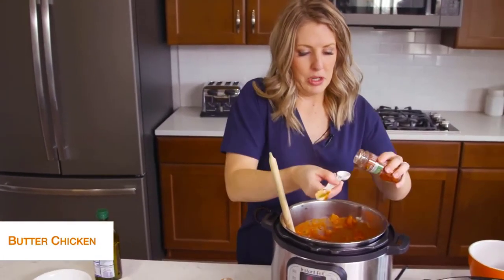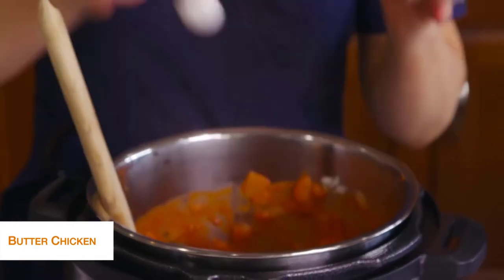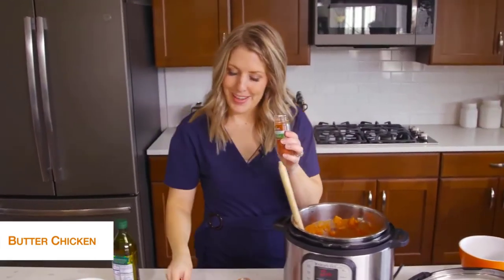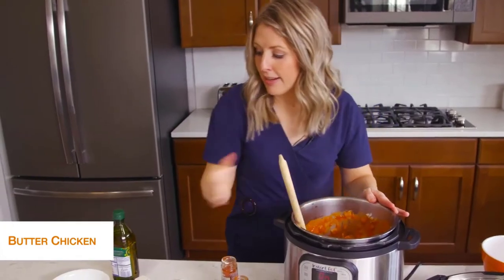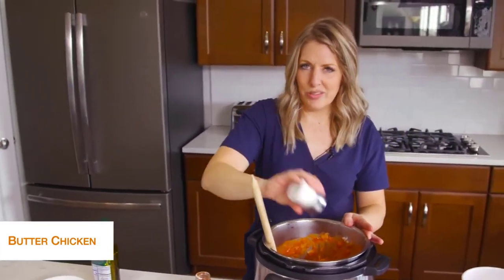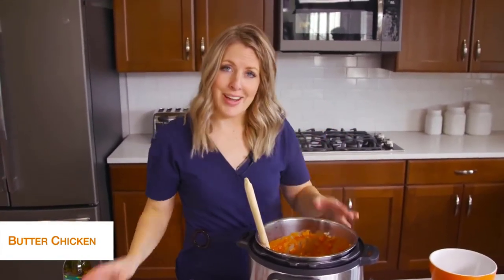These are magnetic teaspoons — they stick all together and have double measurements on them, so I'll link those down below. Mix that up, and then last we just need to add about a teaspoon of salt. I like to eyeball my salt, and if you need more after you can go ahead and add more.